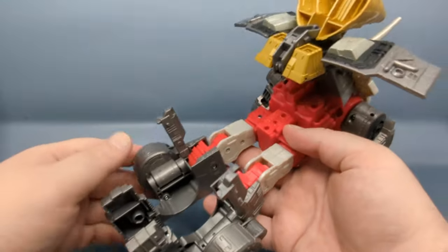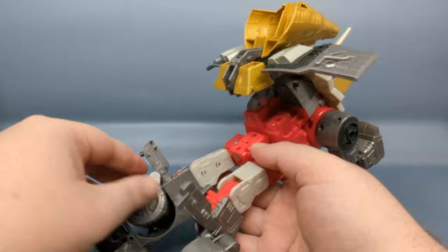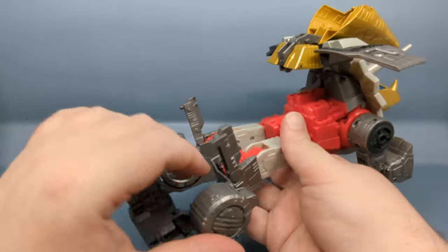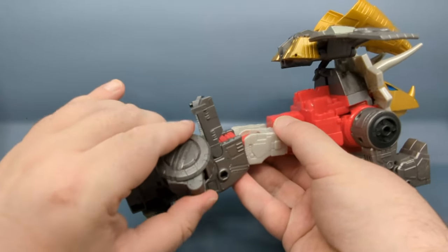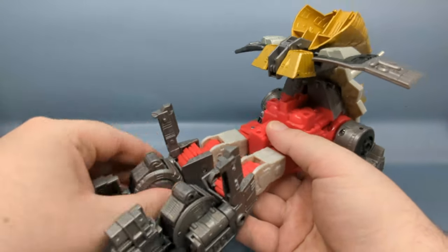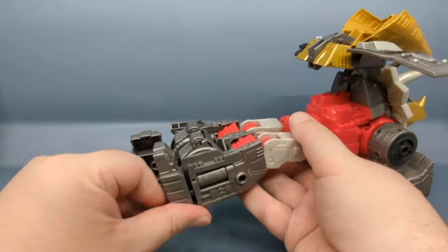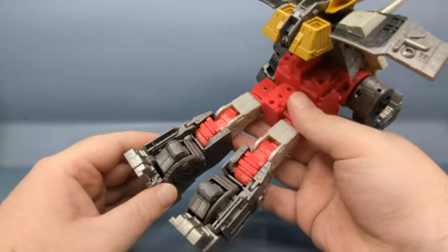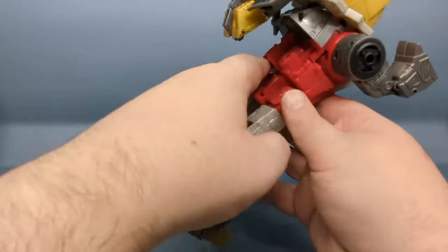There's also an ankle pivot. Rotate the leg so the little nubbins are facing out — rotate it so they're facing towards the ground — fold them in, then close these panels up and close the feet. The feet actually do peg into place but they can come unpegged via the ankle articulation.